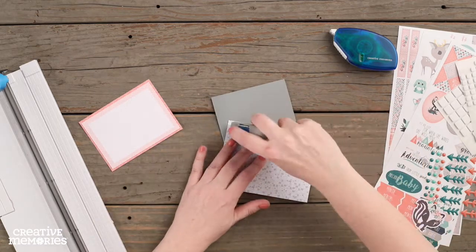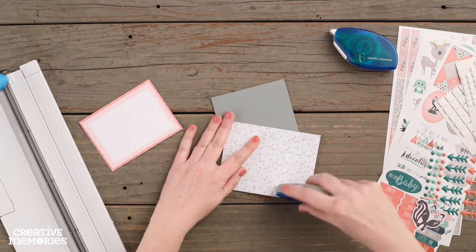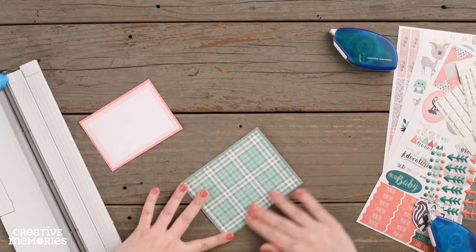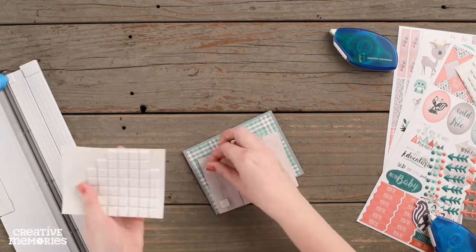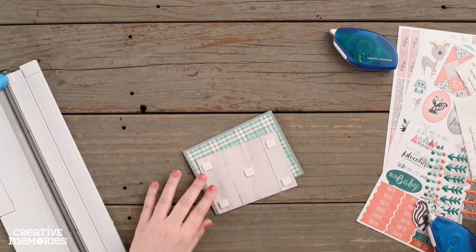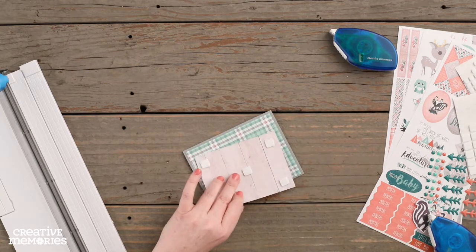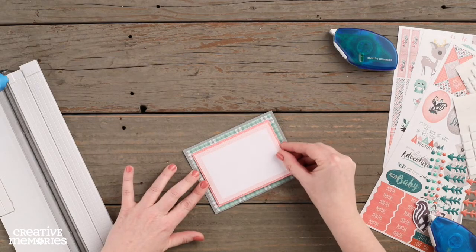Next, we are going to adhere the plaid paper using our tape runner to the front of the card. We are going to add foam squares to the back of the coral paper. After you have removed the tabs from the foam squares, you will adhere this piece to the front center of the card.